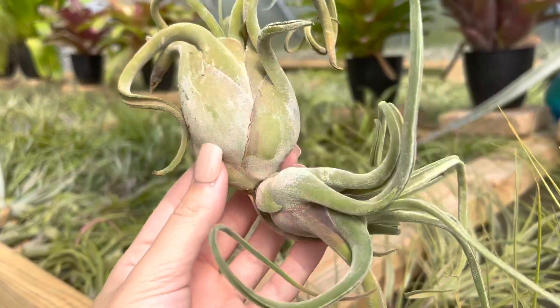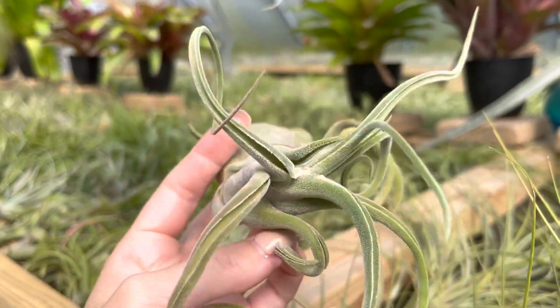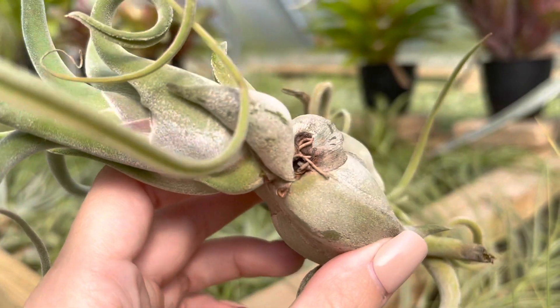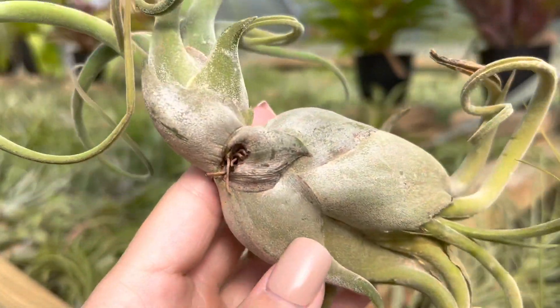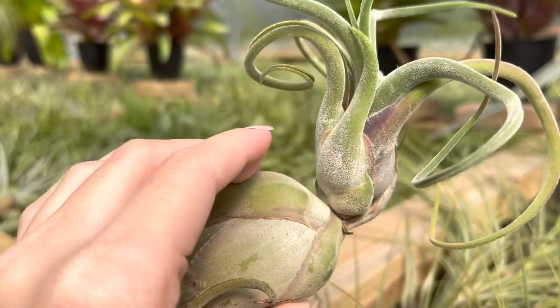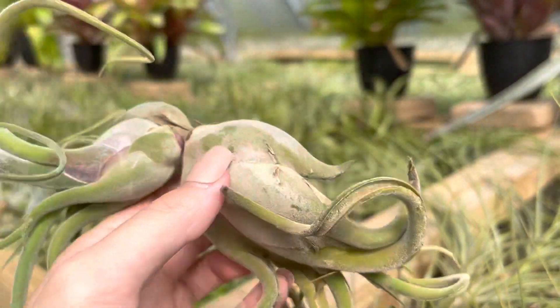Now pups can show up on all different locations of your air plant. Some will form at the base of the roots. So here is a Medusa — it's going to be our example of a pup growing out of the base of the roots. As you can see when I go to turn it, that leaf coming up off the mother plant is acting as a little hold and protection to keep that pup stable as it continues to grow.